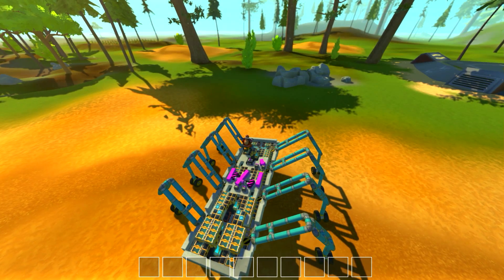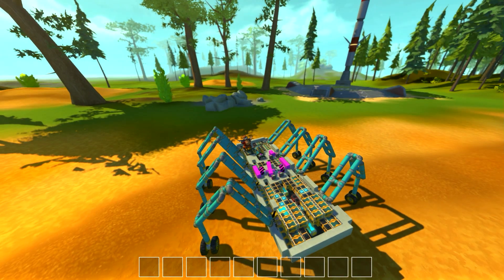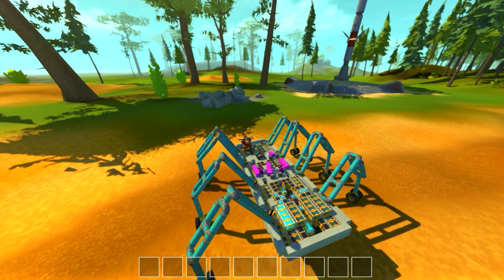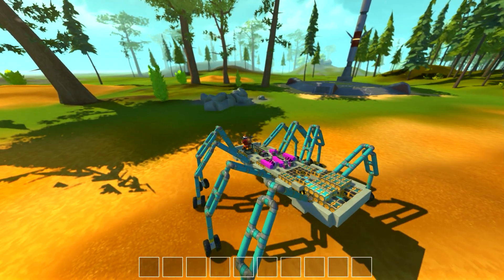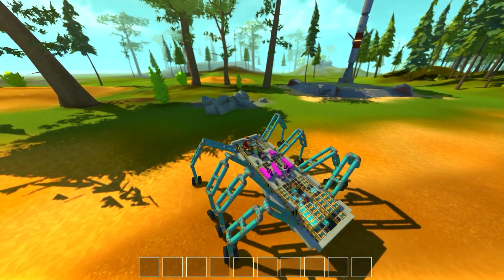Before you guys all complain, I know once again, I know there's ways to do this really easily with controllers and not have to deal with the logic and all the sequencing, but it wouldn't be a Khan Gaming build if I didn't put in some random logic and sequencing.